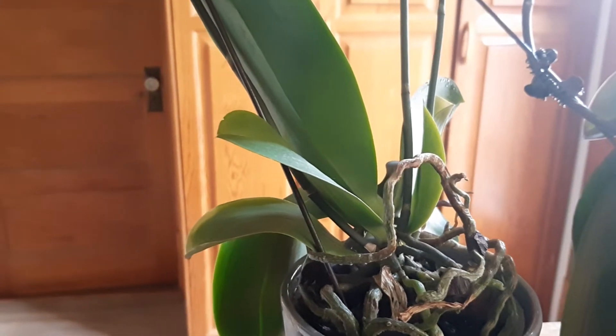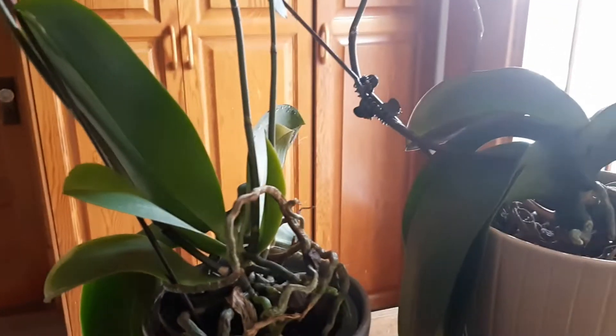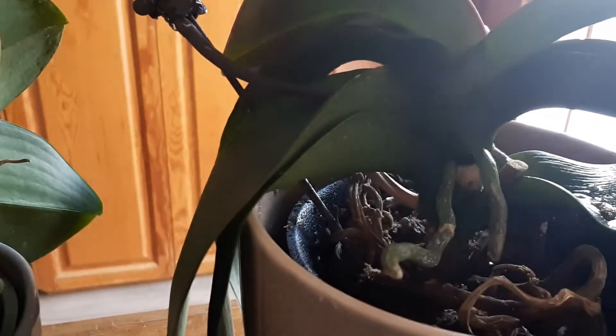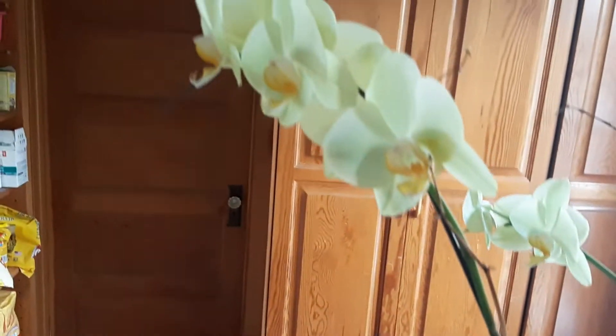Good morning YouTube, this is Suniti and it's the end of January 2022. I'm looking at the two phalaenopsis orchids I have — one is in moss medium which was tightly packed and had a spike which lost its buds, and the other is the one in bark medium which had these two lovely spikes.